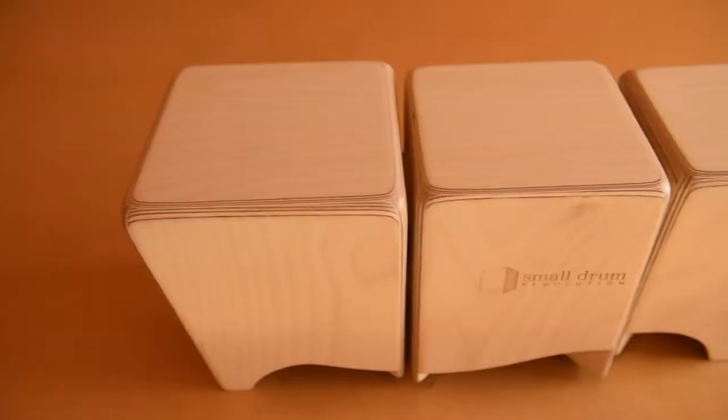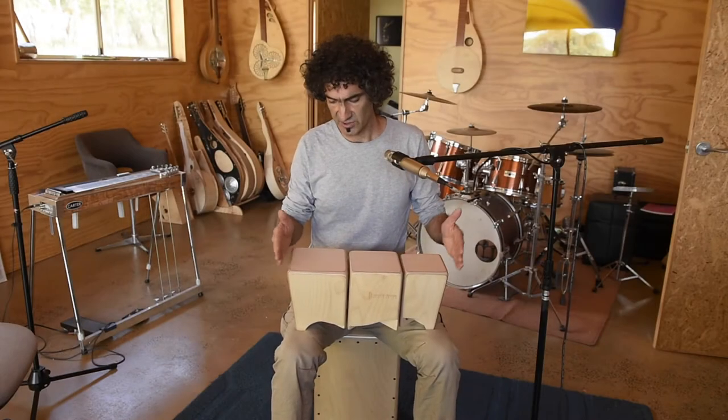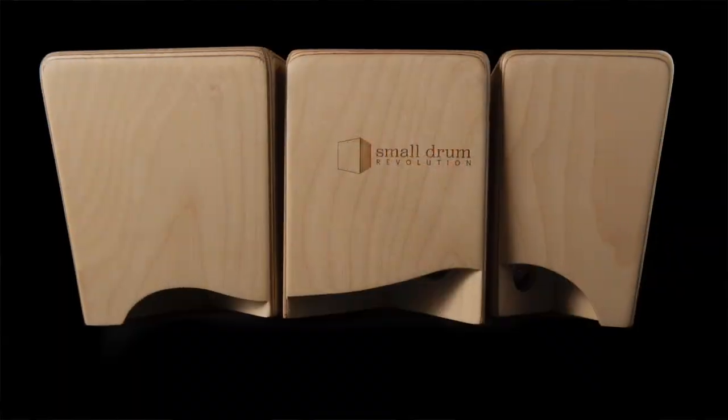I've basically reverse engineered the bongo drum, taking it from a two drum instrument to a three drum instrument in the same footprint, halving the weight and removing all the moving parts.